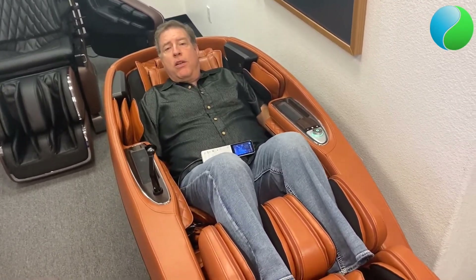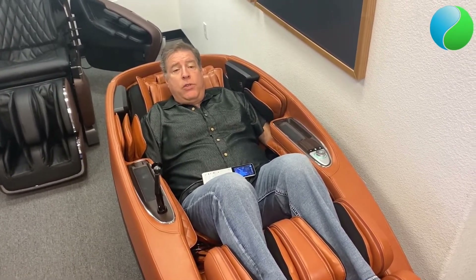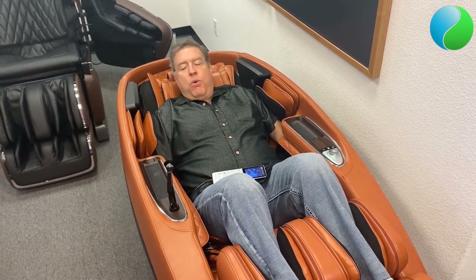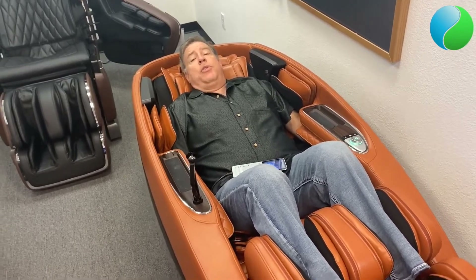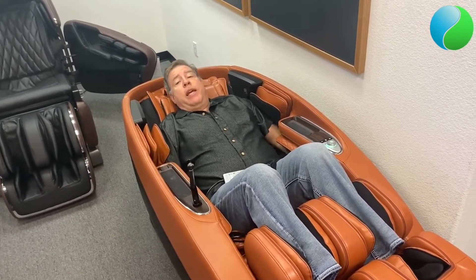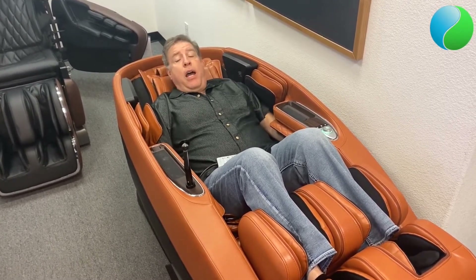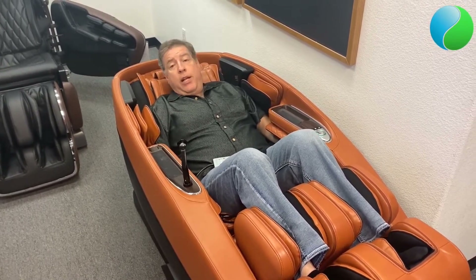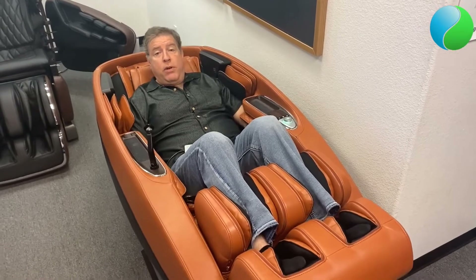That's our big overview. The warranty on the Super Novo comes with one year for labor which is in-home service, three years on parts, and five years on the structure — just the steel portion of the chair. We do offer at massagechairplanet.com a full extended warranty that would bring everything out to five years — labor, parts, and in-home service without a deductible. I highly recommend it on massage chairs as they can be expensive if they break, and a service technician coming to your house is probably the most expensive part.